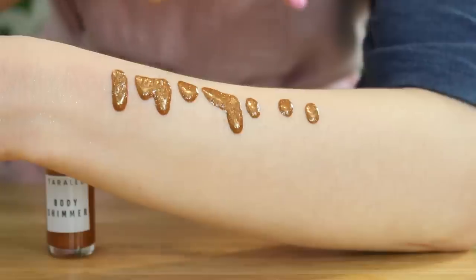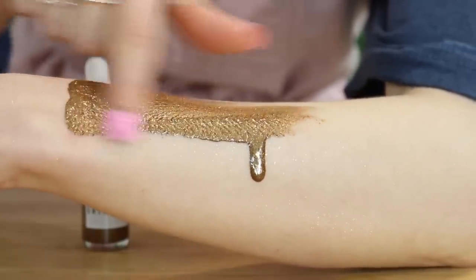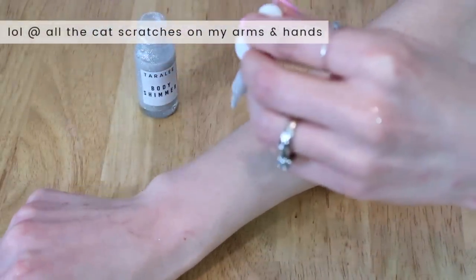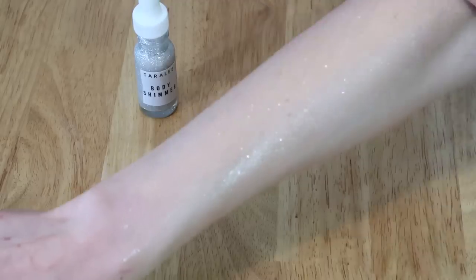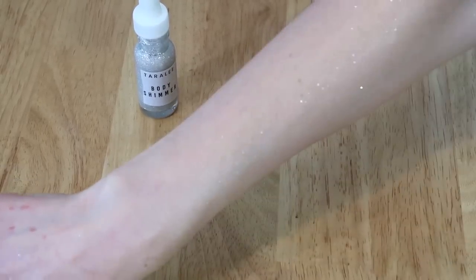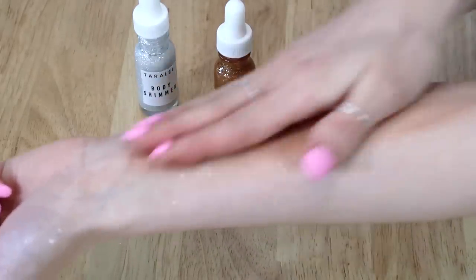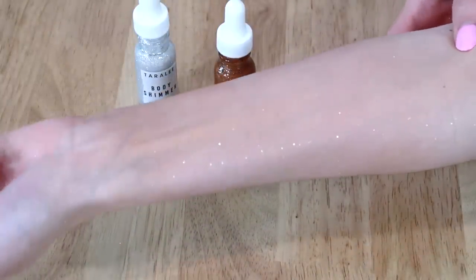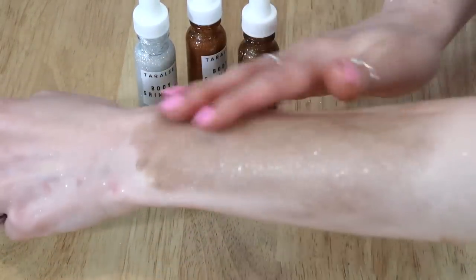Here I am trying to demo each of these body shimmers by putting way too much on my arms — I just wanted to show how much pigment was in each of these, but I ended up with glitter everywhere and couldn't get it off while recording. Using a realistic amount: you only need about three drops per section of your body, maybe even two, then just rub it in — it melts into your skin so easily, it's not greasy, not oily, and look at all of that glitter and shimmer. I then used three drops of the medium skin tone one — obviously too dark for me, but maybe with a little tan this summer it might work. And the dark skin one is way too dark, so I only used two drops, but still so much glitter and shimmer.